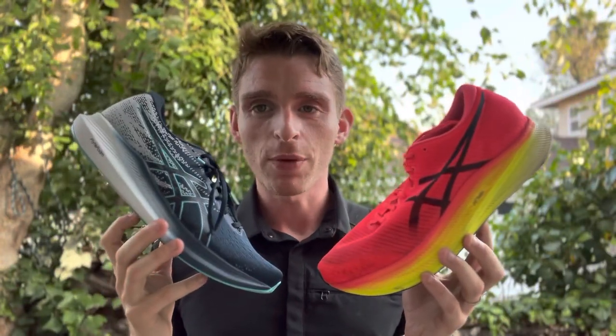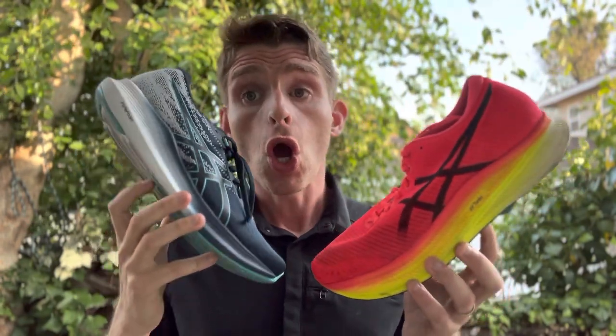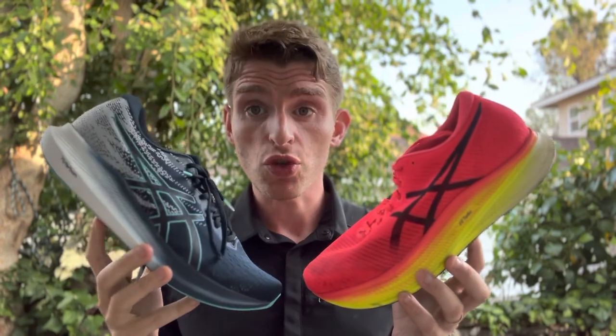Everyone, Matt here from Doctors Running. Today we're going to do a sub-2 talking about why you might want to consider using either carbon fiber super shoes or lighter weight trainers — non-plated racing shoes — for workouts and races, and what might help guide you in that decision.